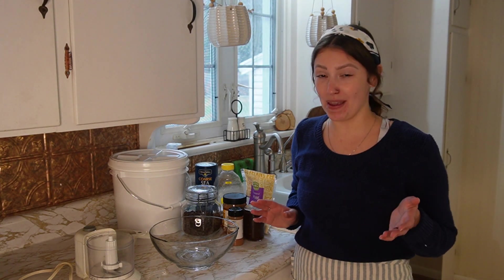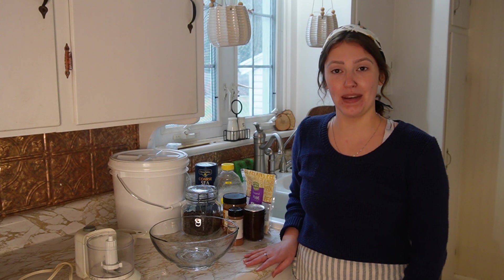Hi friends, welcome back to my kitchen. My name is Jay and we haven't spent any time together in the kitchen for some time now. It is January, it's 2023. Happy New Year.